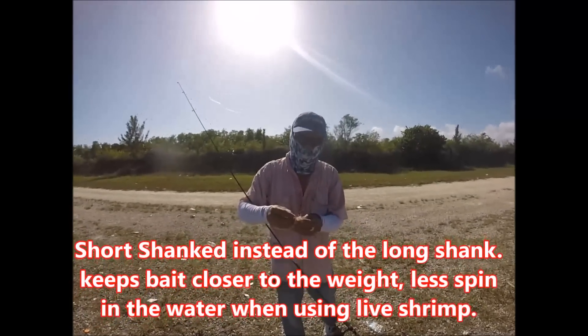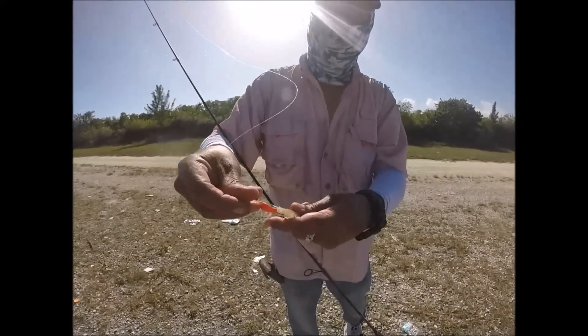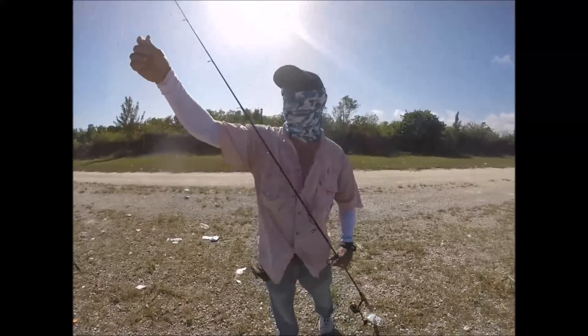What we're going to do is stick it to the shrimp, just like so, and we're going to make a cast and see if we can get on another snapper.